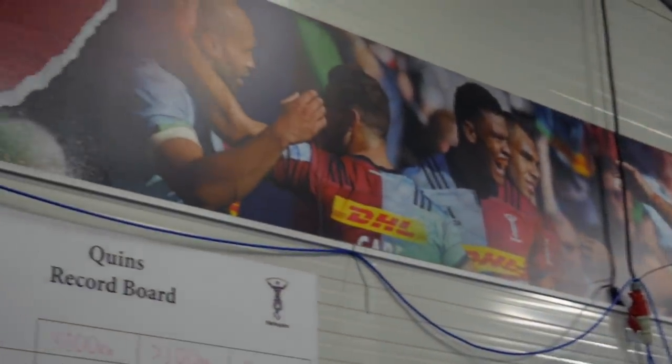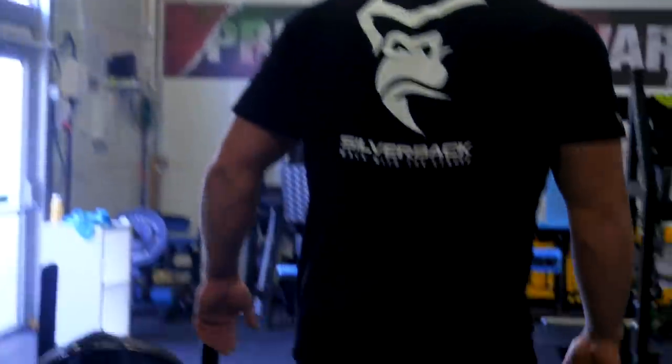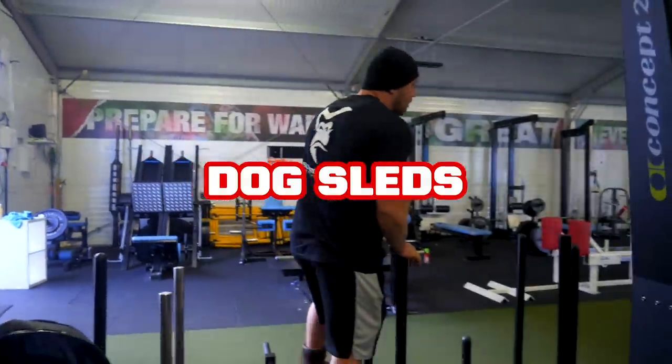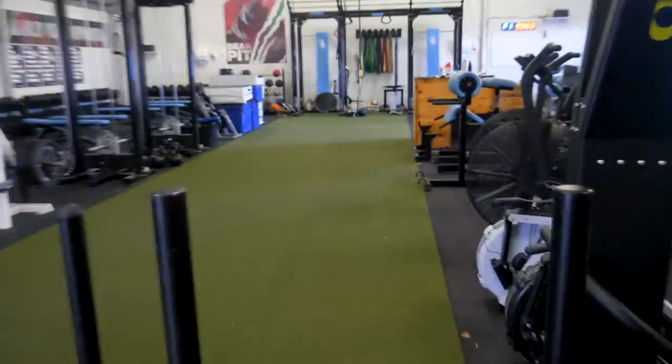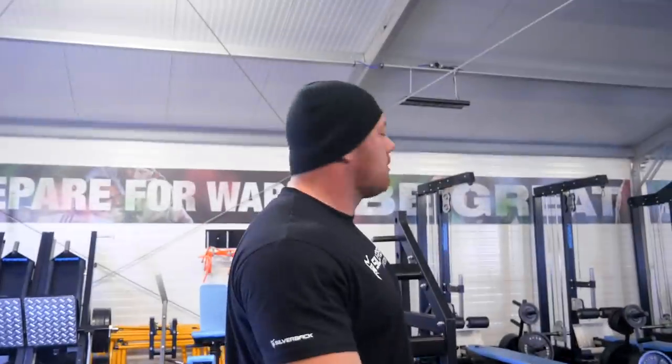Finally we've got a little storage area with various bits and pieces - various sleds, usually double-ended dog sleds, and we push up and down this bit of turf here. Also the reason we designed it like this is that in the summer if we need to do any conditioning circuits, I can move all the kit out of the way and we've got this big open space where we can do conditioning circuits or warm ups in here in the winter.